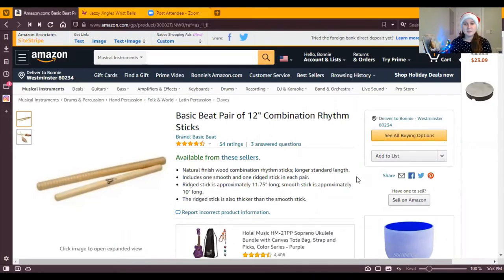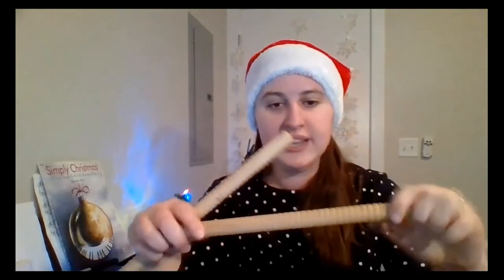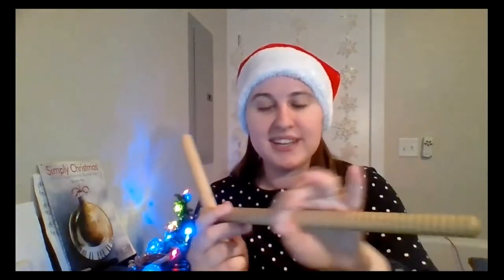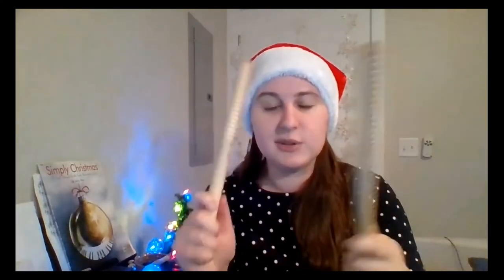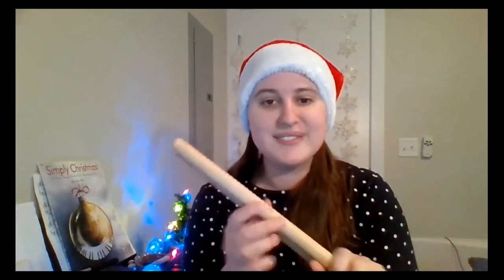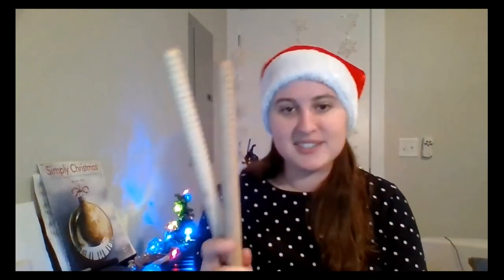Up next on the list are Basic Beat rhythm sticks. What's cool about these rhythm sticks is that there are both smooth ones and ones with grooves. I really like the ones with grooves because a theme of this list is the sensory component with the instruments — there's an awesome tactile sensory experience with the grooved rhythm sticks. It also lets you not only tap them but get a guiro kind of aspect as well. Great for playing along with music, really durable. I've had these a couple years and they haven't splintered yet. They're an awesome way to introduce drumming — kind of pre-drum-set — and I highly recommend them.